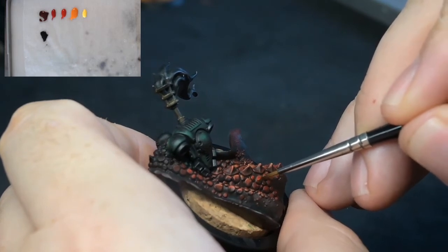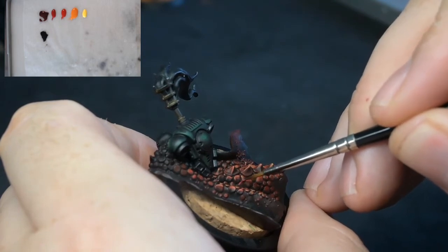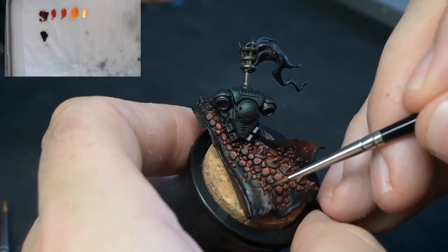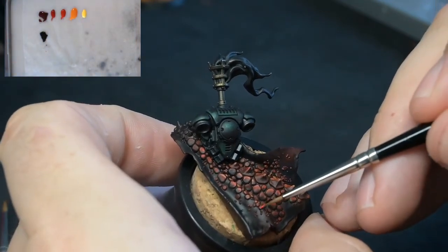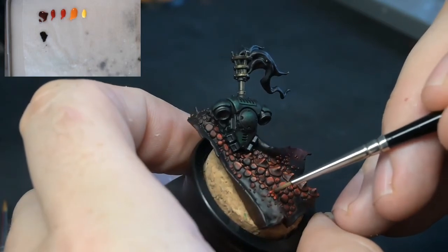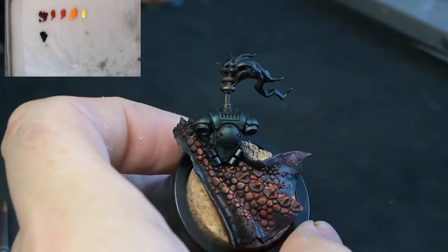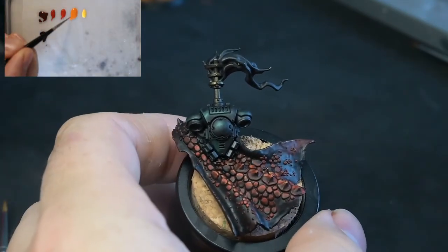The benefit to using Mephiston Red and Evil Sun Scarlet on the wet palette slightly watered down is that the coverage is just translucent enough that you can kind of blend. You can get two different colours with two different layers — the first layer you put on will dry a little bit more translucent and a little bit darker, and then the second layer will make that colour a little bit more opaque and will start helping bring that light direction out.